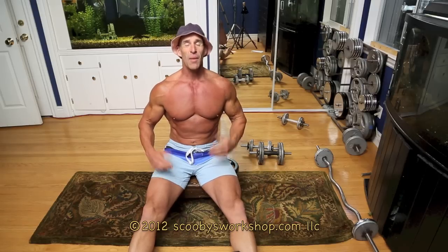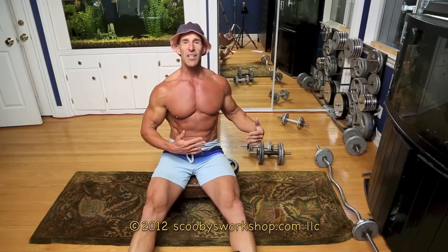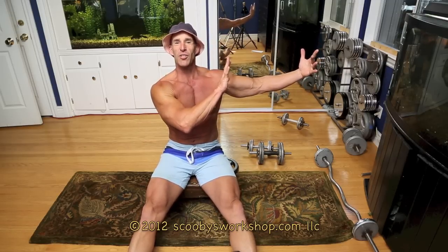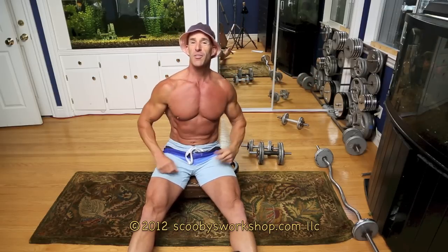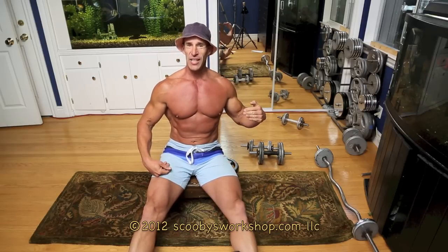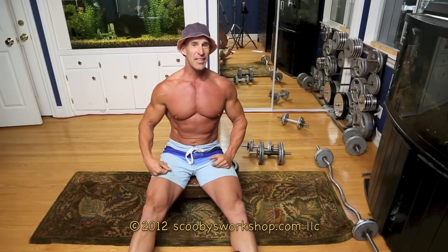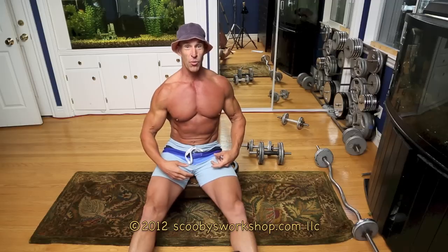Let's go ahead and get started, but first — I'm going to give you a brief description of how to do each exercise, but if you have more questions, up in the corner there's going to be a picture-in-picture that you can click on to see a full video on how to perform that specific exercise. I'm going to run through the full sequence of this push workout. There are five exercises; you're going to do three sets of each exercise with one to two minutes between each exercise.